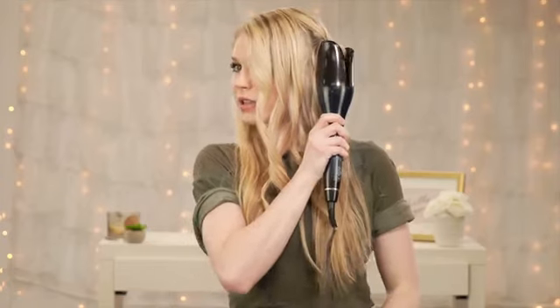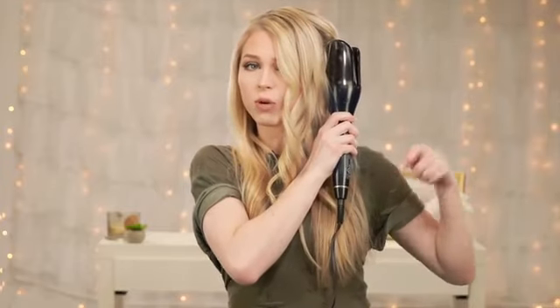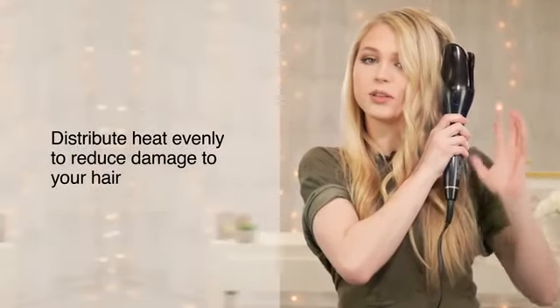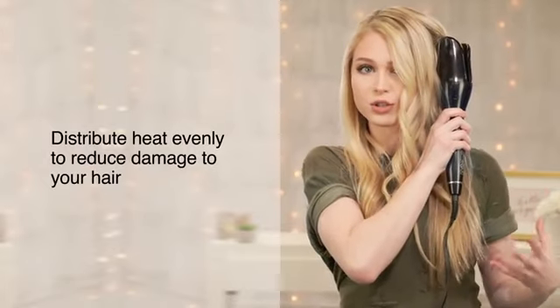This spinning curl is a little bit different from a traditional curling iron because when you're using a traditional curling iron you're gonna start at the ends and roll up, but this is actually gonna distribute the heat evenly throughout the whole entire piece of hair, so it's not gonna be destroying the ends of your hair.